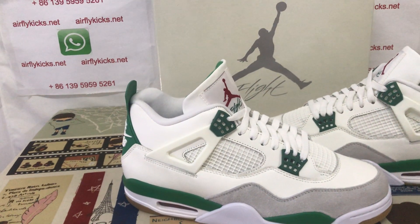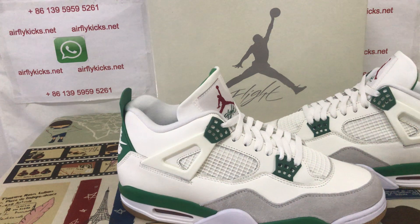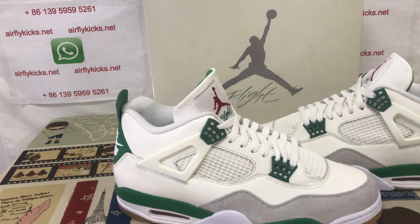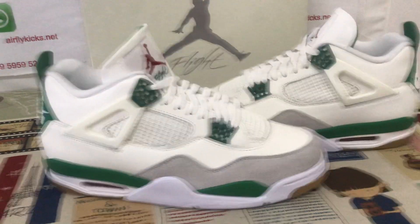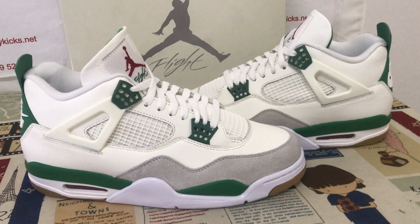They are available on my site earthlightkid.net now. If you like them, you can place your order on my site earthlightkid.net, or you may contact me by WhatsApp. Thank you.